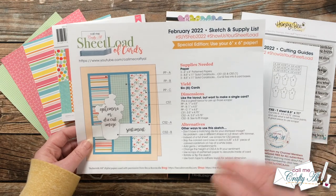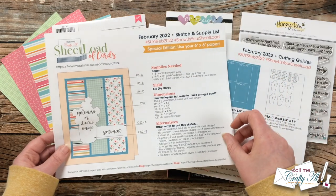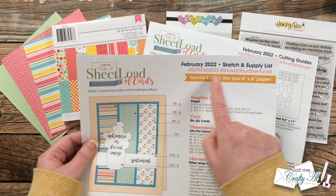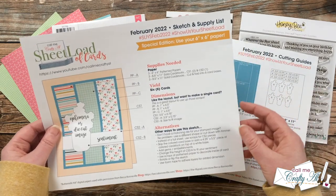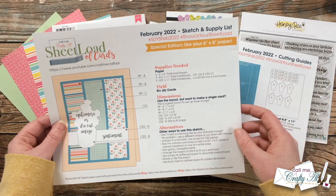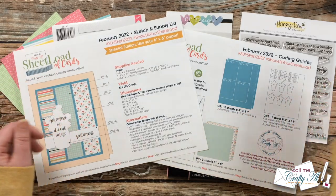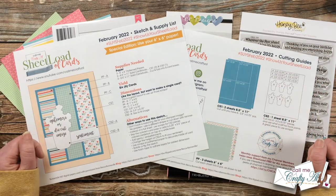If you're inspired to create with the Sheet Load and share, I have three different ways you can show us your work. You can share a video here on YouTube or a photo on Instagram — if you do that, make sure to use the hashtags at the top so myself and my team of collaborators can come see what you've created. The third way is to send in a card for the end-of-month Show Us Your Sheet Load feature video. I have a special video with all of the guidelines linked in the description box below, so if you're interested I would love for you to check it out.